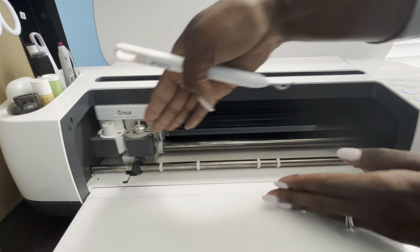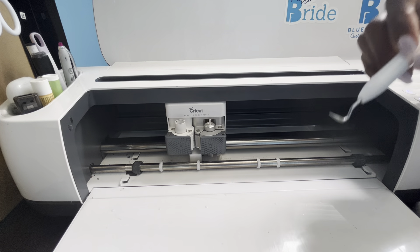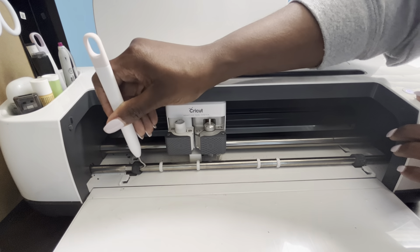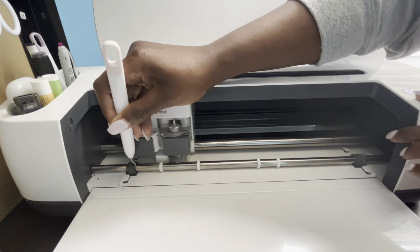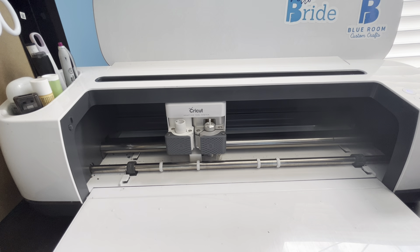What's happening now is the rollers are moving onto my space, so it's eating up my mat and messing up the orientation of my mat. What I've been having to do is grab my weeder tool and I have to dig into this and roll it back until it's on the indention in the bar.